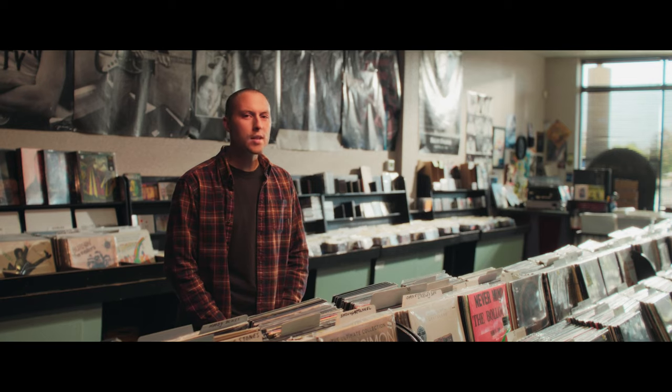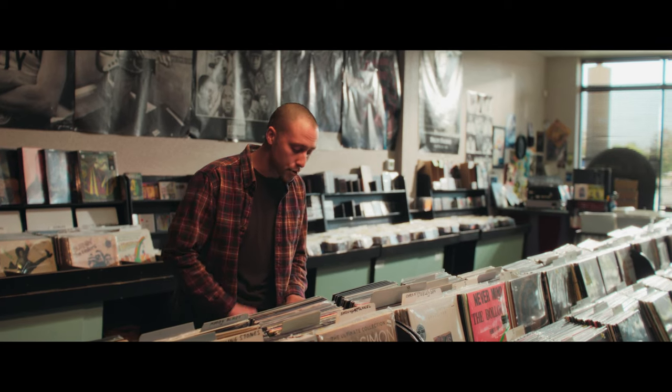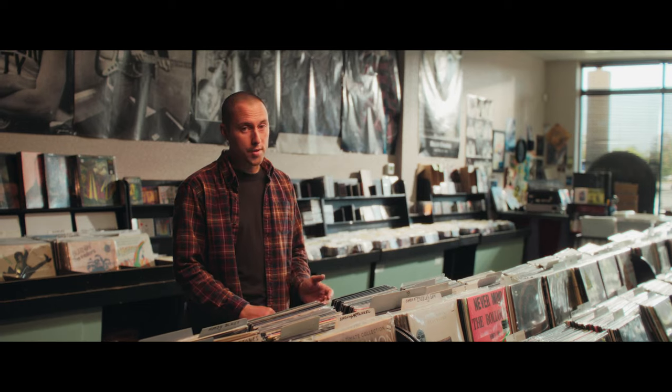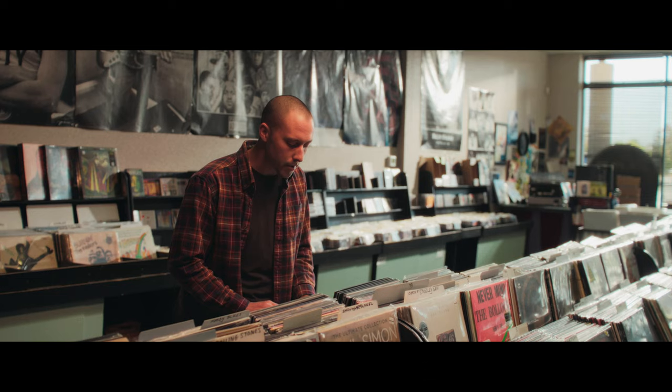Whether you're into vinyl, CDs, streaming, or high-res, music lovers are spoiled for choice, and most modern amplifiers take a do-it-all approach, offering a good solution for the average person. But when an amp has a clear focus, trading outright flexibility for intentionality, it starts to stand out from the crowd and become the clear choice for the right person.